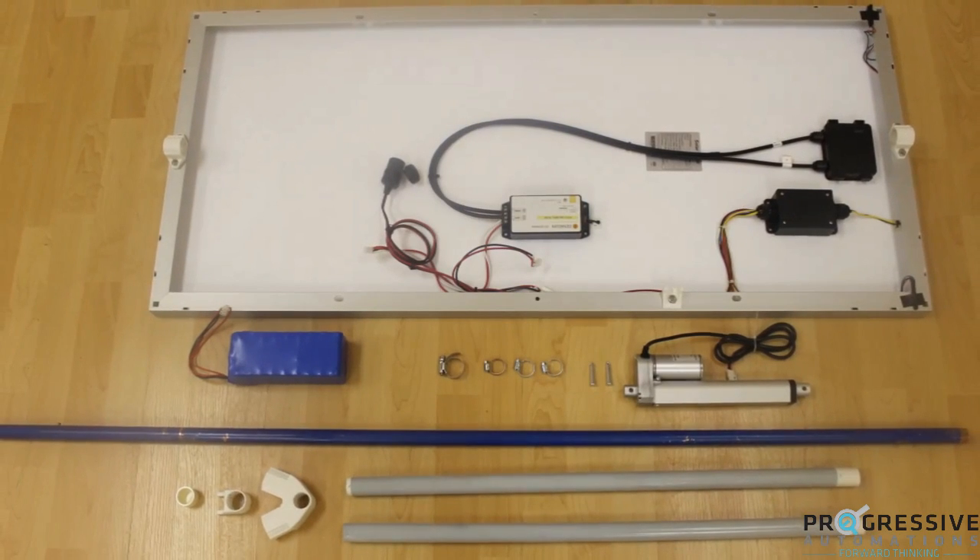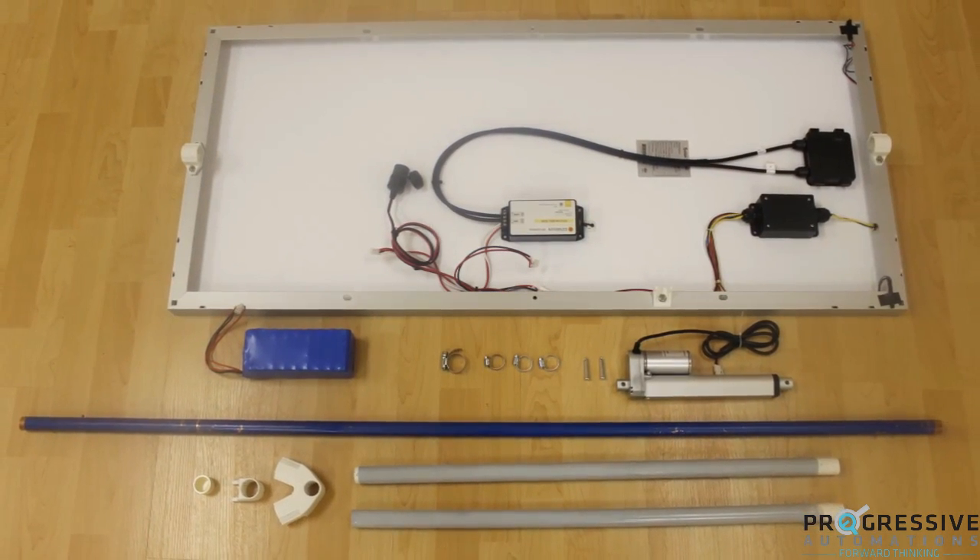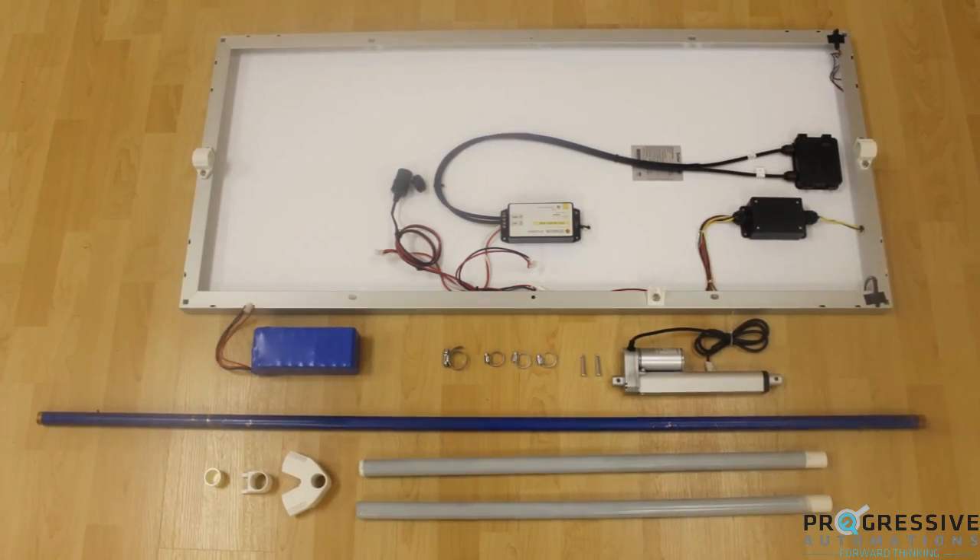In this video, we will be showing a quick overview of our build process. For a more in-depth look, check out our article in the link below.